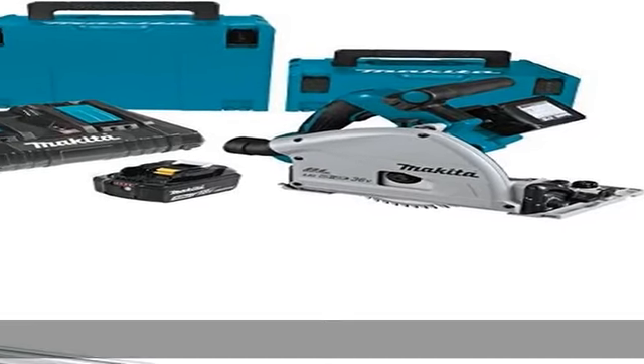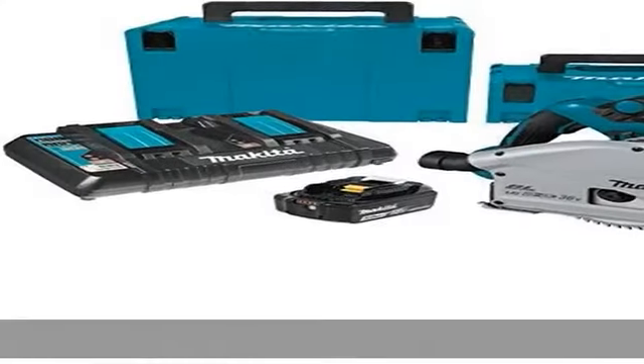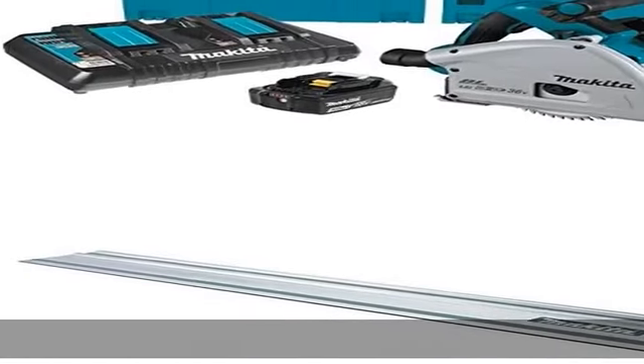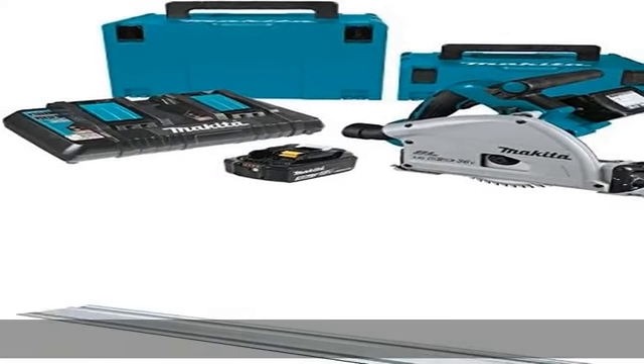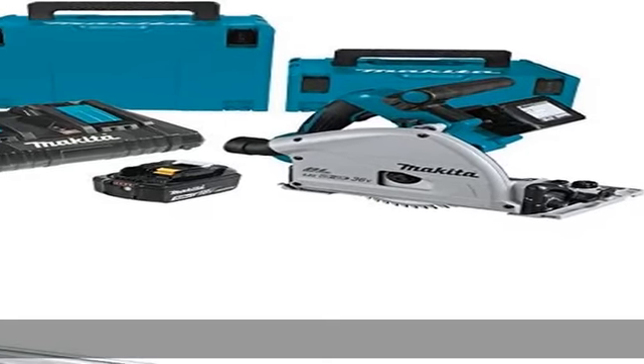About this item: powered by 2x LXT batteries, X2L XT technology delivers more power, speed, and run time without the hassles of cords. Makita's built-in electronically controlled brushless motor delivers 6,300 RPM for maximum performance and 50% longer run time per charge. Automatic speed change technology adjusts cutting speed and torque during cut for optimum performance.